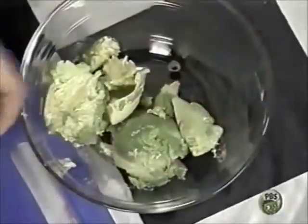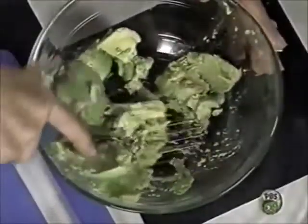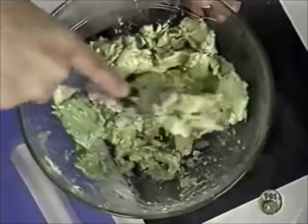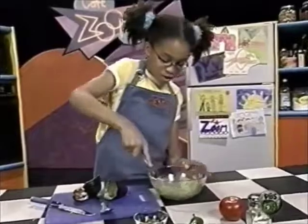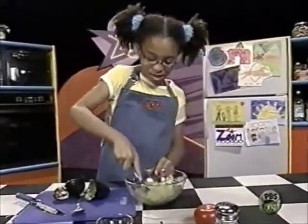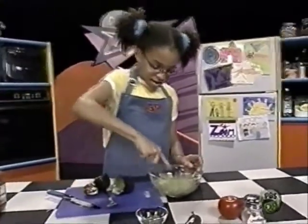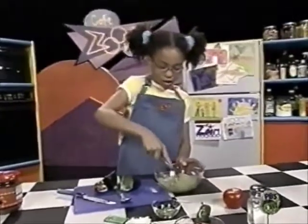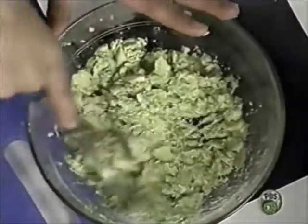Then you start to mush your avocado. You can use a potato masher or a fork, but I'm using a fork. Either one works. It should also be pretty easy to mash if the avocado is ripe. One time I made guacamole and the avocado wasn't ripe — it didn't come out right. You can leave your avocado kind of chunky, or you can mash it so it's really smooth. I like mine smooth.